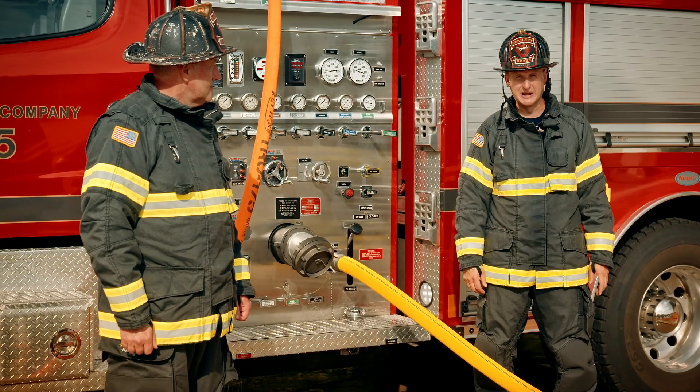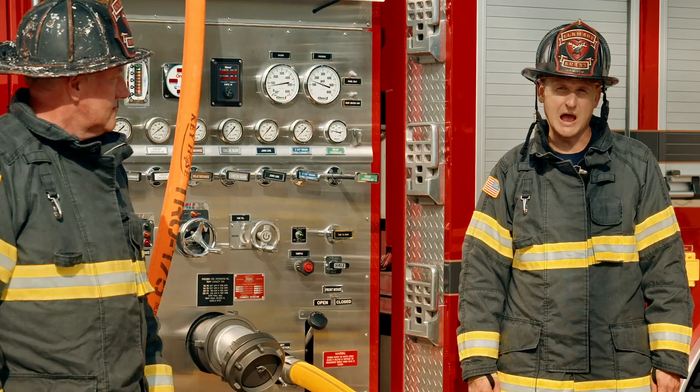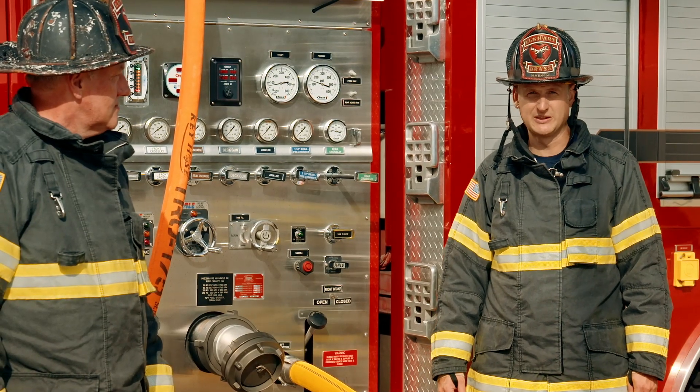Here we're flowing 160 gallons a minute from a 7/8 smoothbore and our 200 foot of inch and three-quarter. Now we're going to look at the pump panel and start getting some of the numbers.